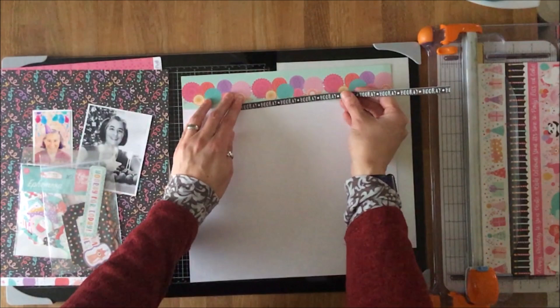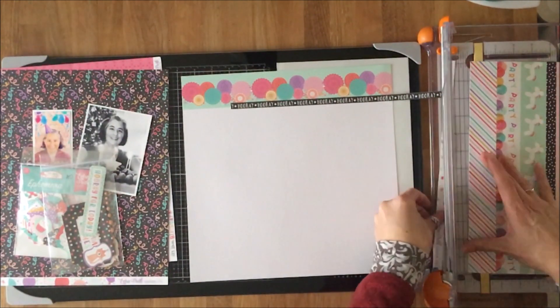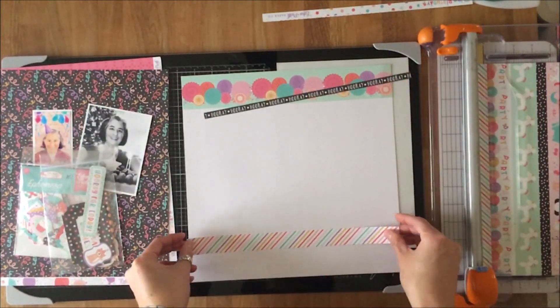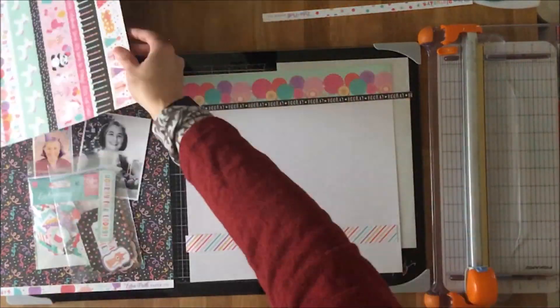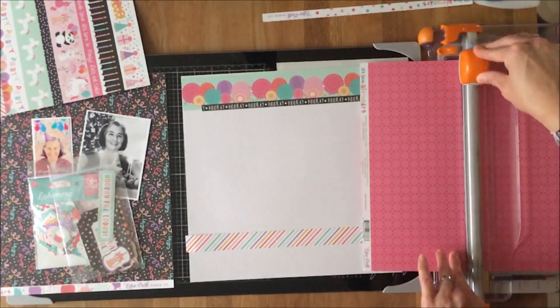I'm going to use the border strips to create pretty much the whole layout, as it transpires. I have the header there, and then the footer on the layout is going to be that diagonal stripe, and then I'm going to use this other piece of patterned paper — the B-side — and that is going to be the bulk of the body.